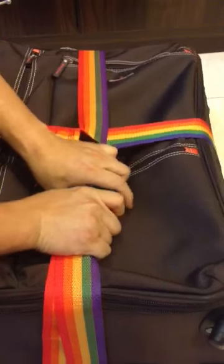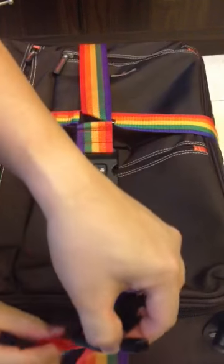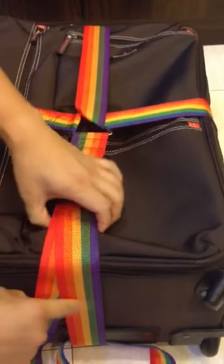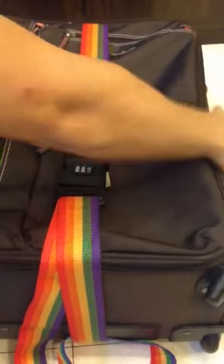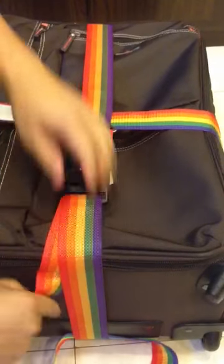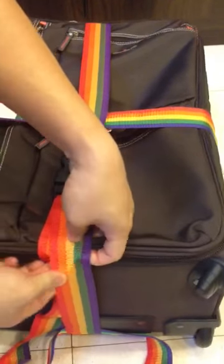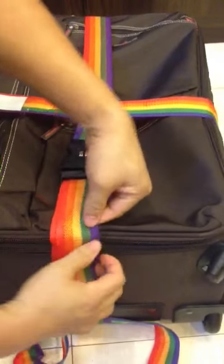So what you do — if it's not tight enough, then you release a bit, then go to the maximum tightness. So now the balance, what you do is you hide it below, then turn it around.